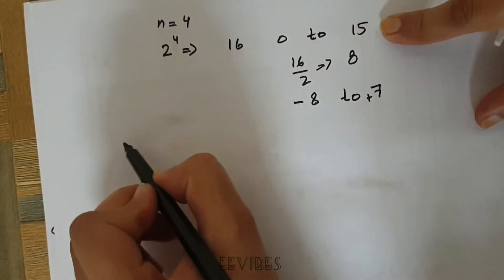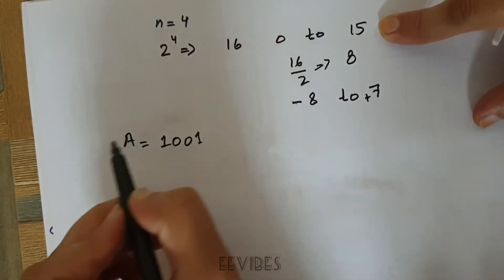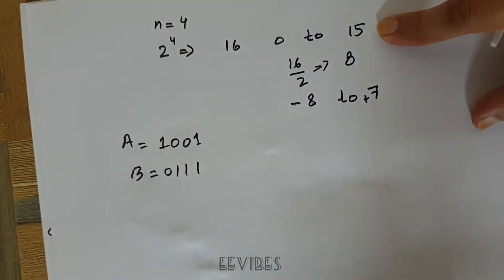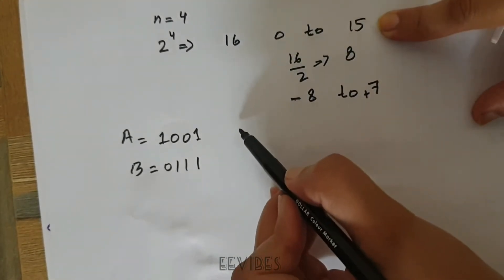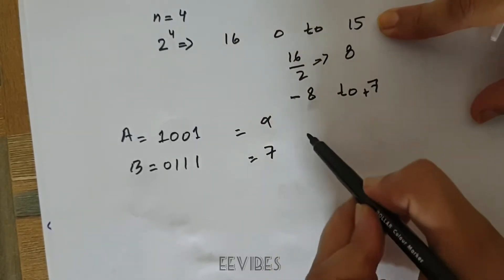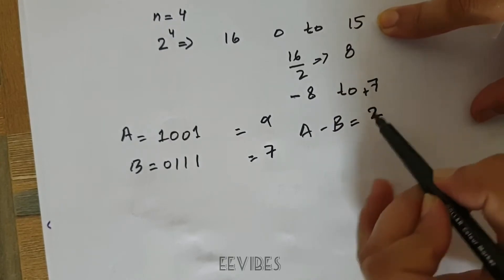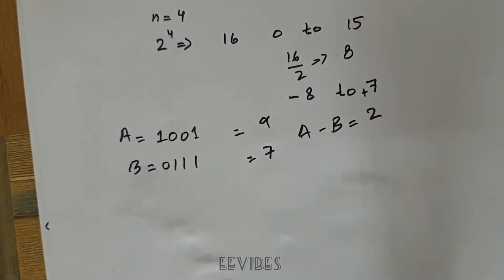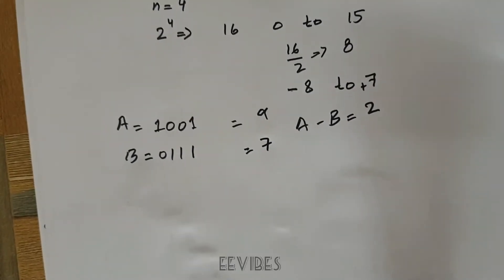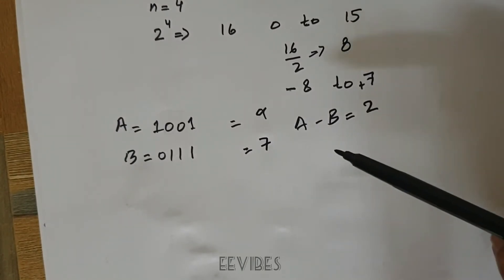Considering the scenario where A = 1001 and B = 0111: for the unsigned interpretation, we say A = 9 and B = 7. Since we performed the operation A minus B, the result is 2. Now let's have a look at how the carry bit actually works when we consider A and B both as unsigned numbers.